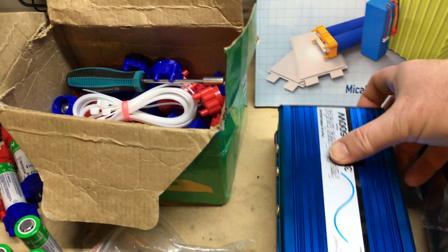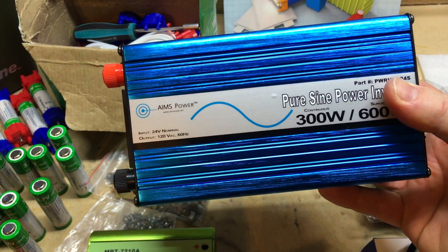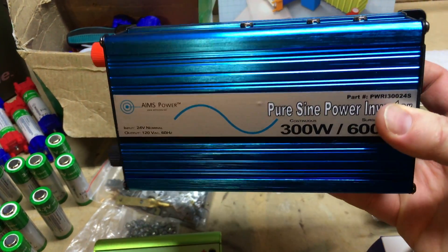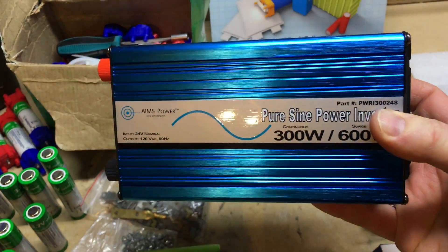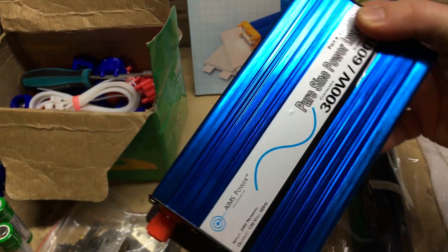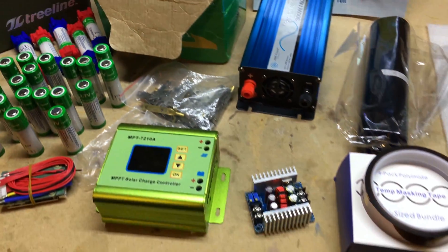Let's move along to the inverter. This is a Pure Sine Wave 300-watt 24V nominal inverter. I purchased this because it's going to work really well with the battery. It has a big range — I think it goes from 21 volts up to 30 volts, so well within the range of the battery. Looking forward to using that.